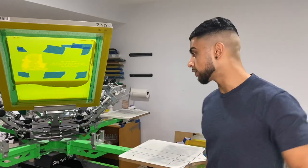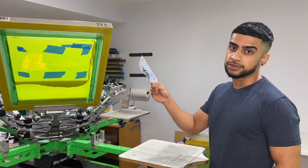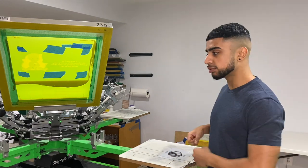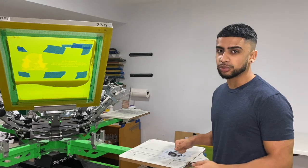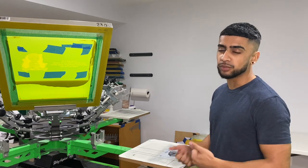All right, so now that the screens are dry, I'm going to go ahead and load it up and get it aligned. What I like to do is grab the transparency paper and put it on the palette and align the screens to that instead of printing the first color and then aligning it, because that reduces any minimal movement when happening on the press. So I like to align it to this so that they're both moving the same amount when pressed.